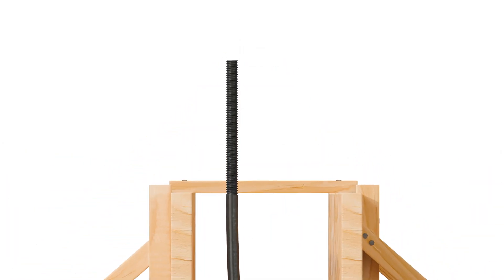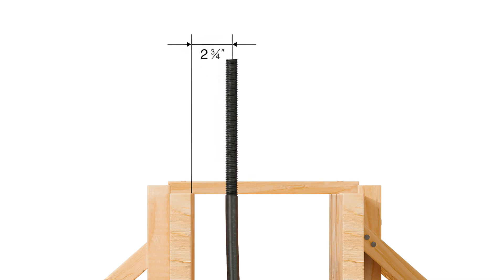For example, the edge distance from 2x4 wall framing would be 1¾ inches. For 2x6 wall framing, it would be 2¾ inches. Check your plans for the proper edge distance.